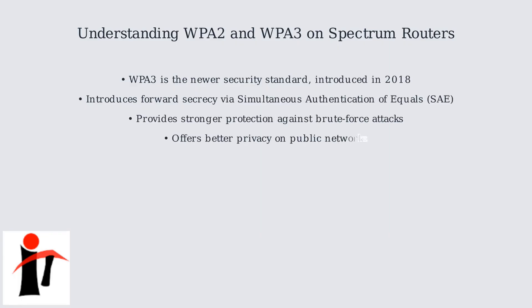WPA3 is the newer standard, introducing forward secrecy via SAE, stronger protection against brute force attacks, and better privacy on public networks.